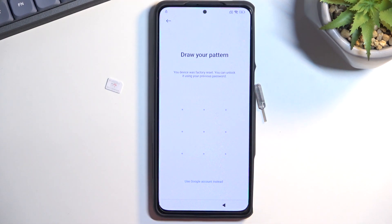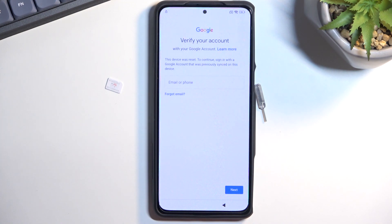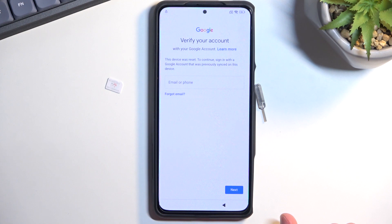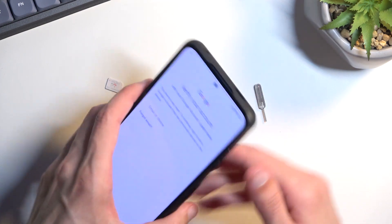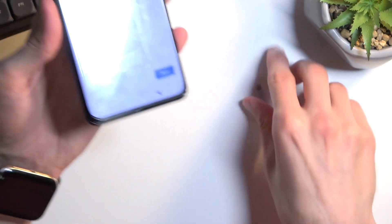The phone is locked using a pattern, which you can see on the screen, and also locked using a Google account. Without knowing either one of those, you cannot finish the actual setup of the device. To bypass this, we will now pop in our SIM card.